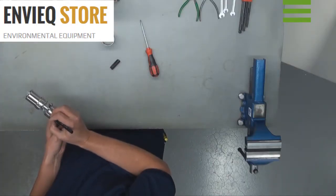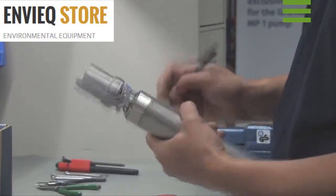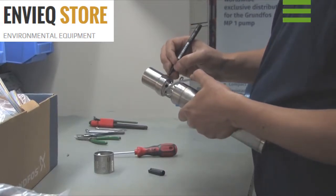Mark the different leads: earth, green, yellow, black, brown and blue. It is important to mark these so you can put them back in exactly the same position.